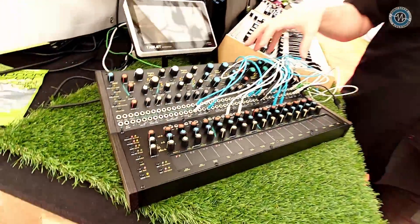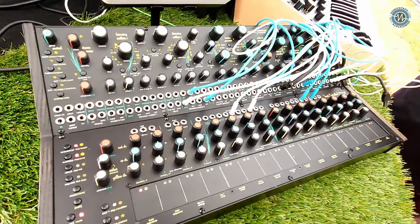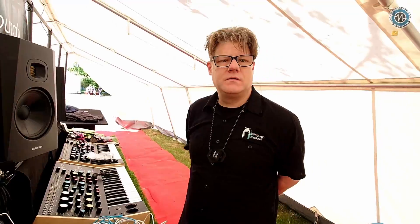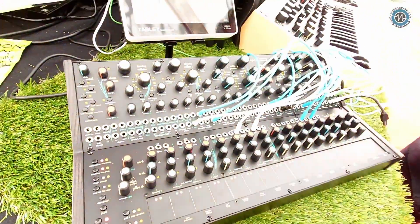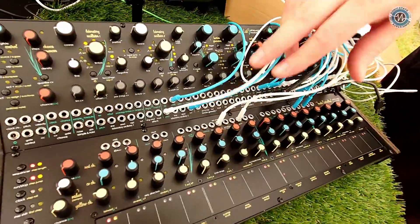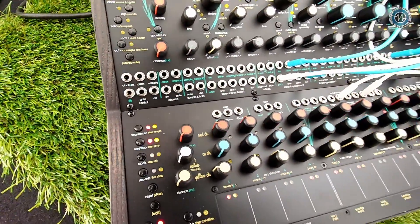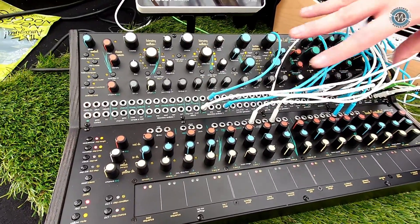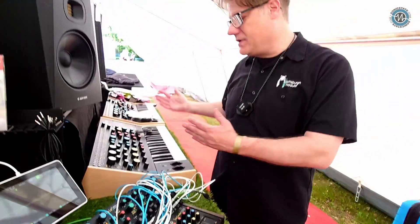It's called the Voltage Laboratory because the idea is to experiment. That's also why we didn't normalize the voice at all — you have to patch it, but it's meant to help you play around and come up with something new. There's no normalization between the controller and the voice section; you do have to patch. You can do it with CV and gate signals, or if you wanted, you could patch MIDI out into MIDI in. This does have MIDI out, so if you wanted to use the CV for the Voltage Lab voice and use the MIDI out to control, say, your Taiga keyboard or something else, you absolutely can use this to control other things.